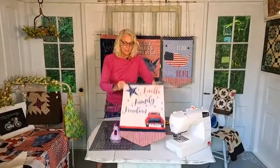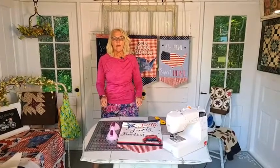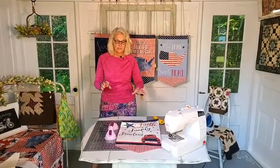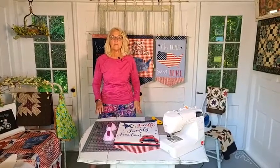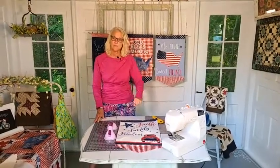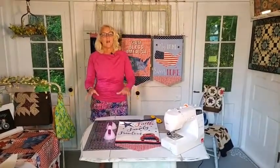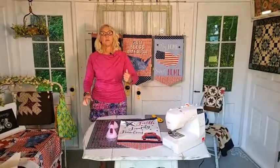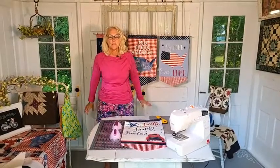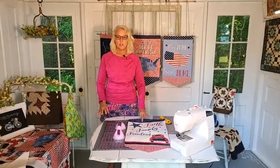Tonight we have a tenderloin cooking on the grill, and in the amount of time it takes to cook that tenderloin, you can make a beautiful patriotic banner. I was concerned we weren't going to have enough panels and fabric for everybody, but Michael Miller came through and sent me the rest of the panels they have. Rob Appel, thank you. Virginia, thank you. And Michael Miller, thank you — because now we have plenty of banners to take care of everybody.